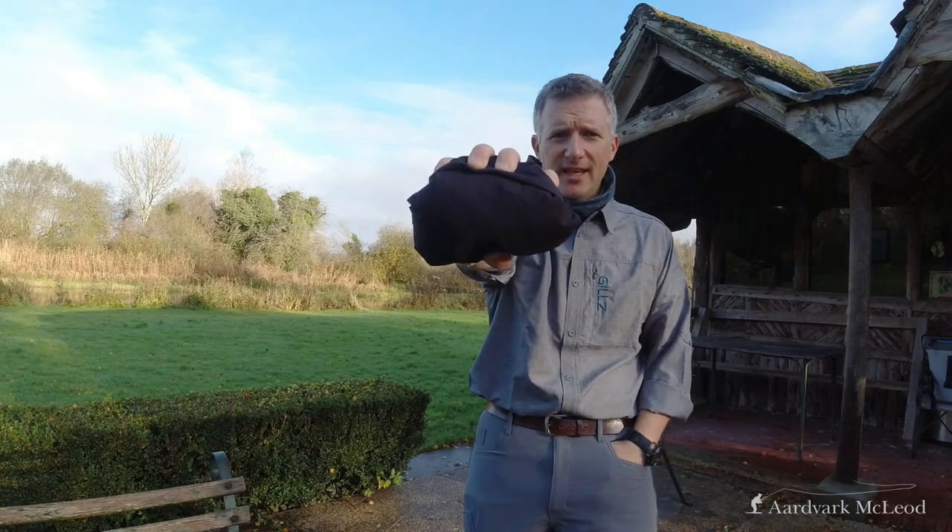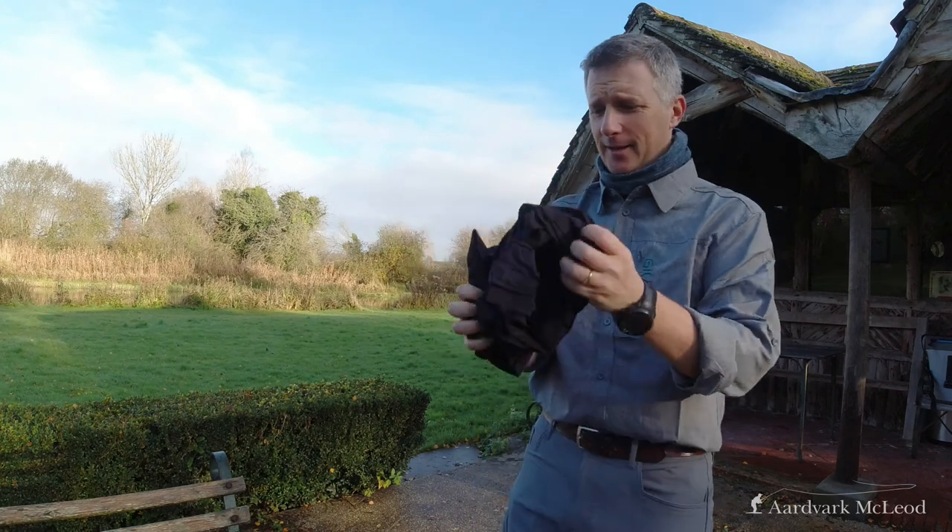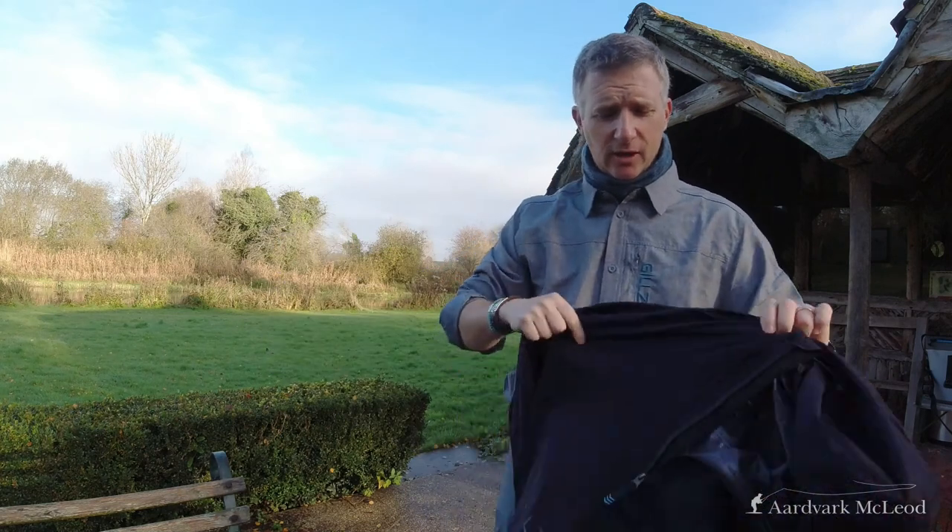The other two items I wanted to talk about were the tournament trousers and the tournament anorak. I used these a lot over the course of the grayling season, especially through October, November, and December, and they are absolutely fantastic. The tournament trousers are almost like mountaineering-style trousers. I tested them on the river while out grayling fishing. The tournament anorak folds right down into the palm of my hand — this is one of the most useful pieces of kit I've come across in a long time.